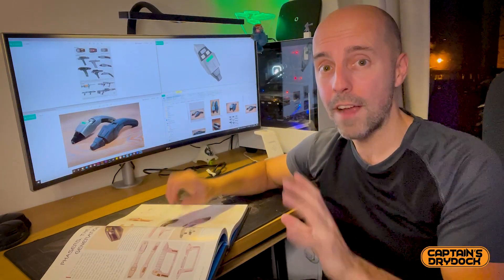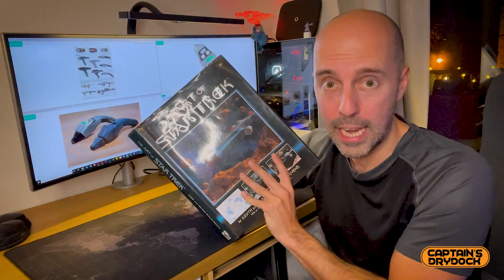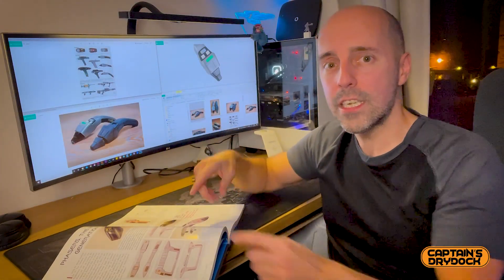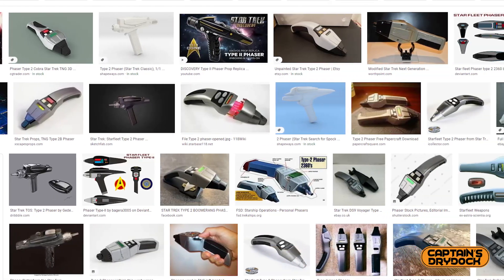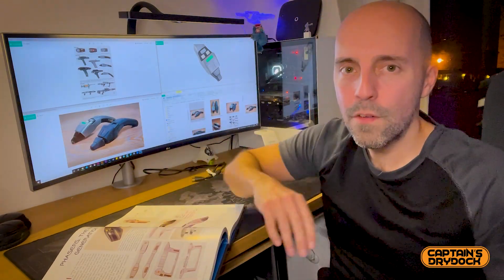Step one, and the most important part of any build, is research, research, research. Back in the 80s and 90s it was really hard to get research — I had to use books, and a very small low-def screen to pause my VHS or Betamax to look at the prop I wanted to mimic, which was really difficult. Even with the internet it can still be quite difficult because there are so many pictures and everyone has an opinion.